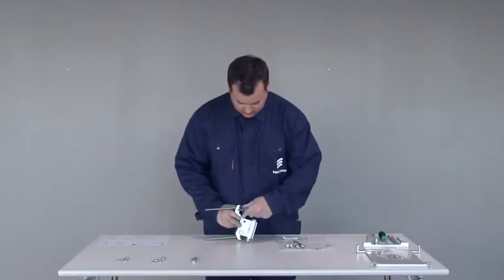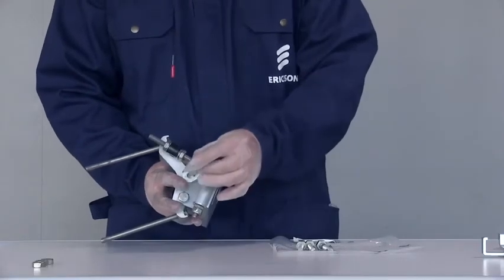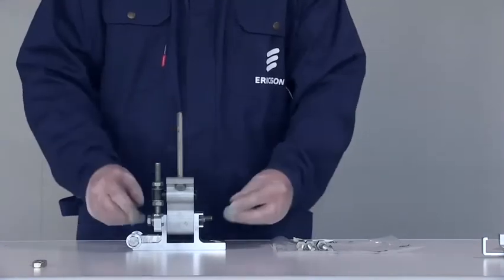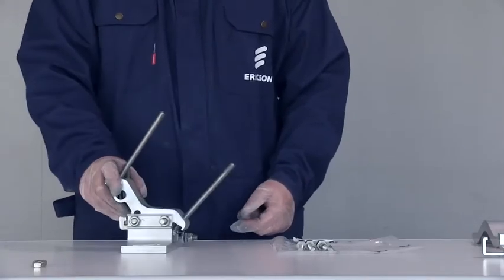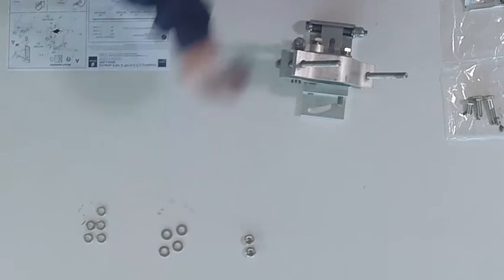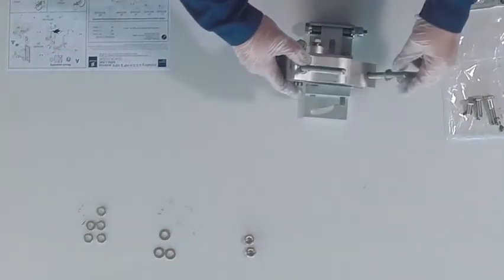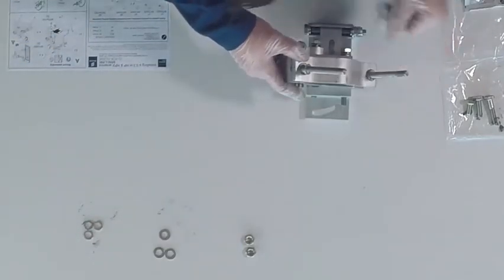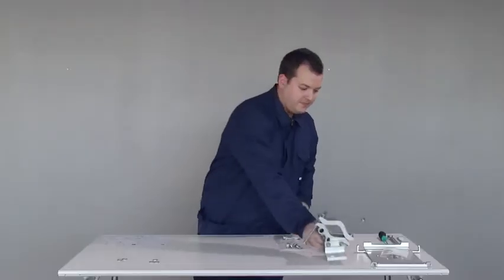Insert the azimuth adjuster in the hole of the pipe clamp. Fasten the other end of the azimuth adjuster with a 90 millimeter screw through the elevation adjuster assembly holes and through the pipe clamp's slotted hole. Then fit the V-clamp bracket to the two 150 millimeter screws and to the other end of the pipe clamp.